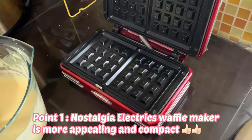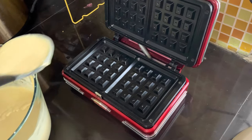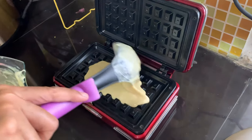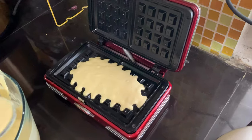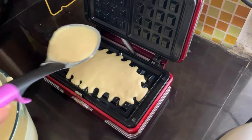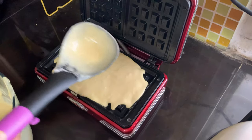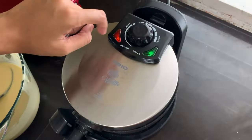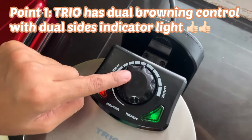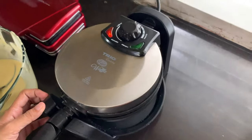Point one: the Nostalgia Electrics waffle maker is more appealing and compact. Point one for Trio: it has dual browning control with dual sight indicator lights.